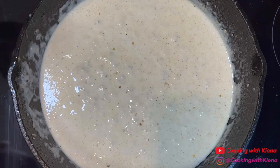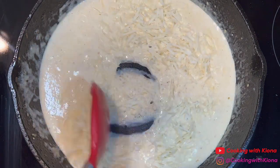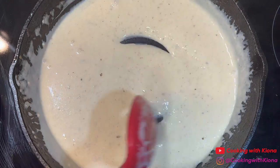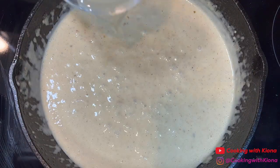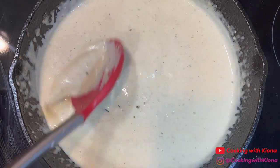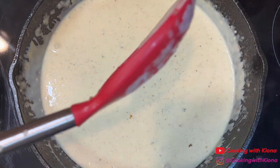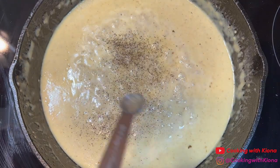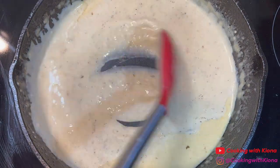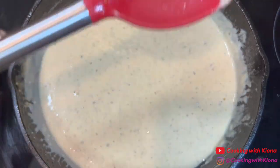Once the sauce starts to thicken up, add ½ cup of shredded parmesan cheese. Then mix in 1 tablespoon of lemon juice and season to taste. I only added ¼ teaspoon of pepper to the sauce because it didn't need any more seasoning, since it already had the leftover seasonings from the pan. The sauce already tasted really good by itself, but season to taste.